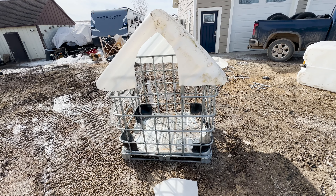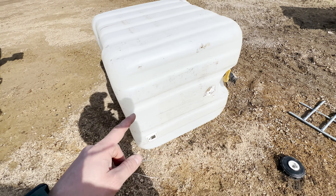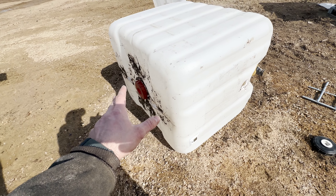Today I'm going to show you how to make the perfect wood storage tote. So once you get your IVC tote out of the crate, you're going to put the tote on the ground like this.